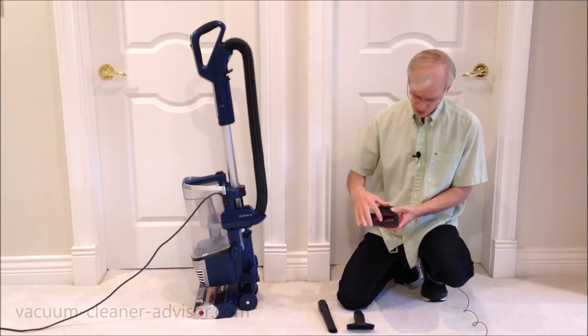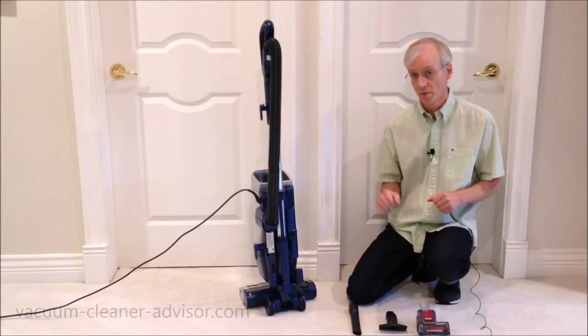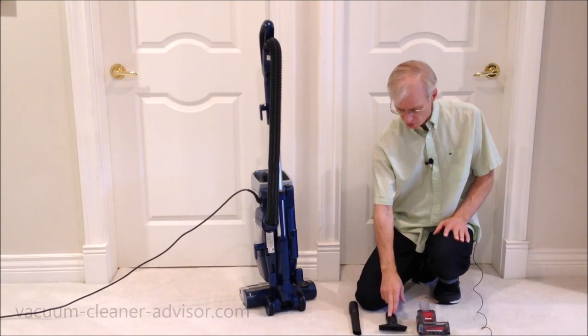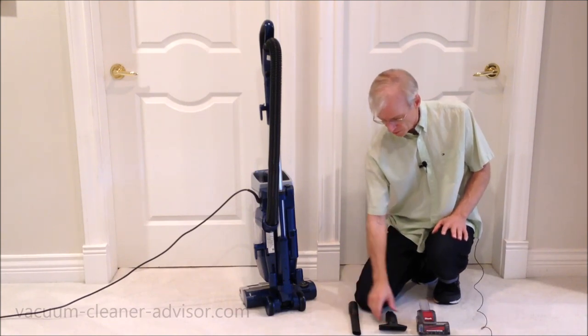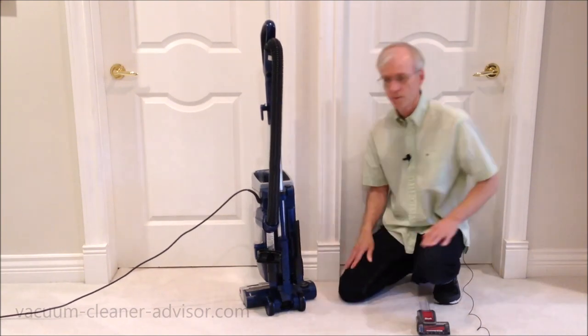There is room on the back of the vacuum to store two of the tools. The easier two to store are the upholstery tool and the crevice tool, and they store right on the back there.